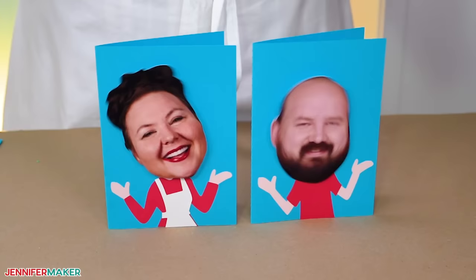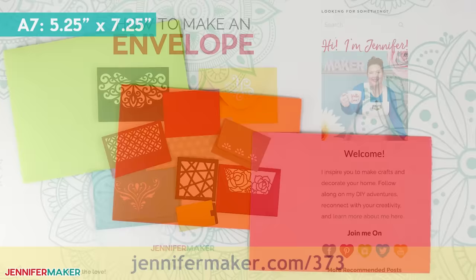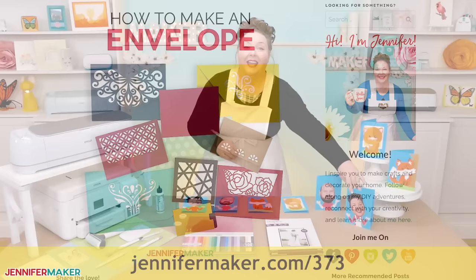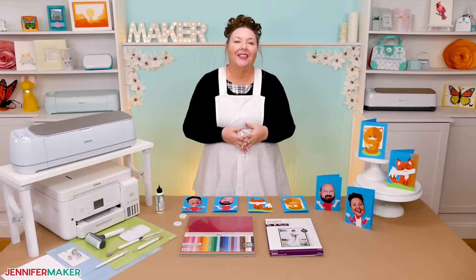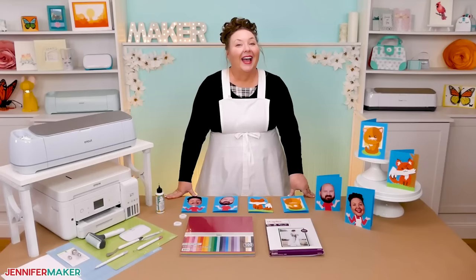Now for your envelope. If you didn't resize the card, you could use the envelope from my tutorial at jennifermaker.com/373. If you have any questions about making bobblehead cards that I didn't answer here, or anything else craft related that you think I can help you with, let me know. Leave your question below this video or ask over in our Cricut Crafters group at jennifermaker.com/CricutCrafters. I love to help and see you succeed. And that's it for today. Until next time, this is Jennifer Maker reminding you to craft a life you love.